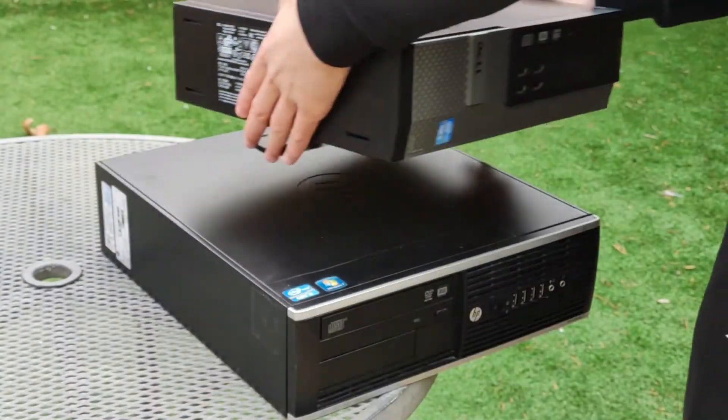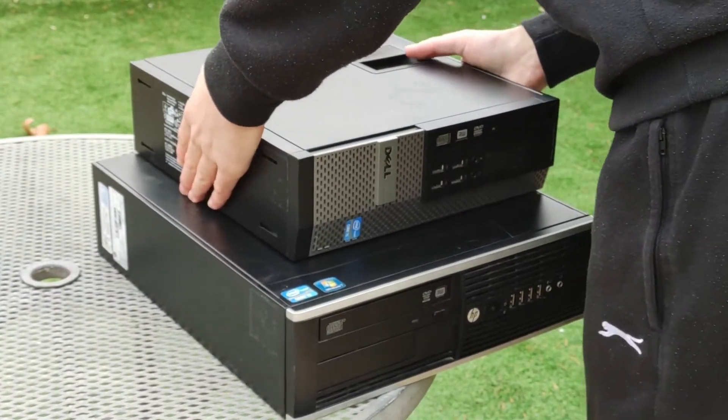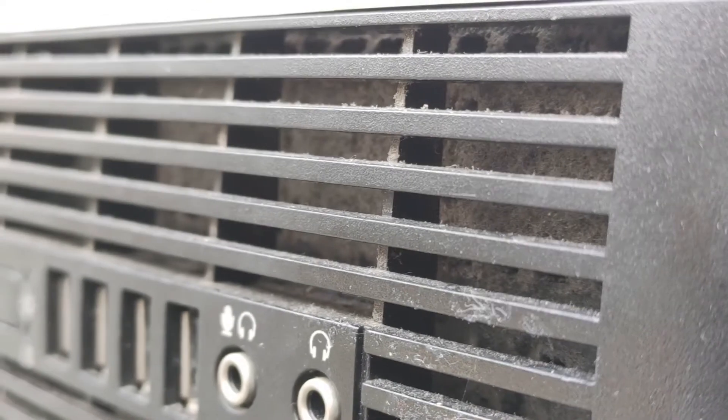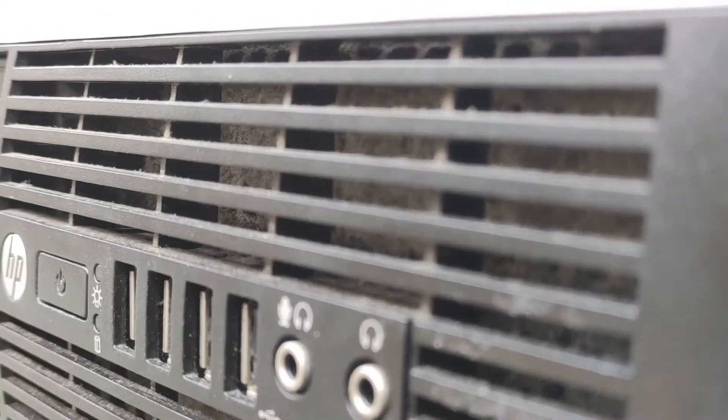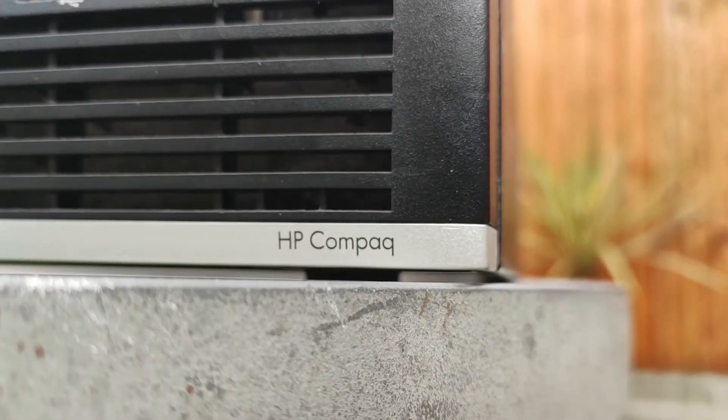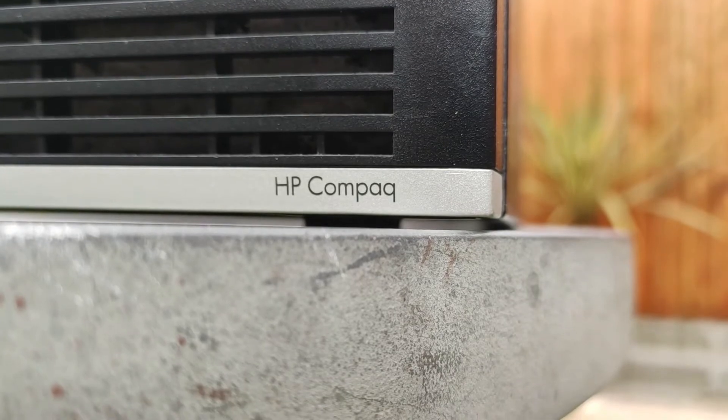This Compaq is slightly larger than the small form factor Dell Optiplex I refurbished last week, and unlike the Optiplex it's not really meant to stand upright on its side. It is also absolutely full of dust, so let me show you how to take it apart, clean it, refurbish it and maybe even upgrade it. Timestamps will be available so you can skip to any part you need.